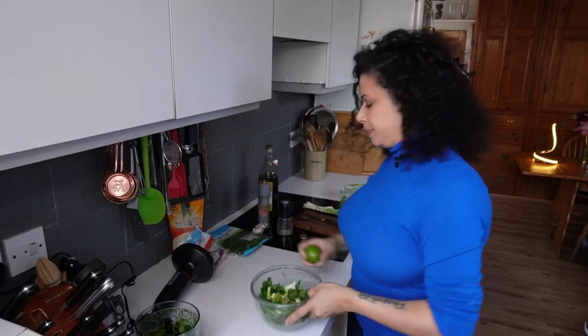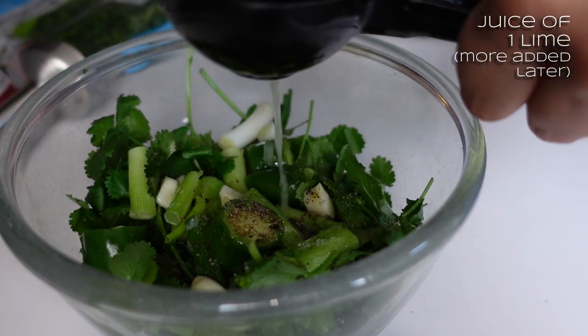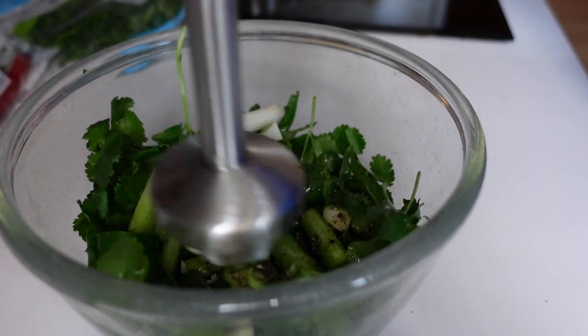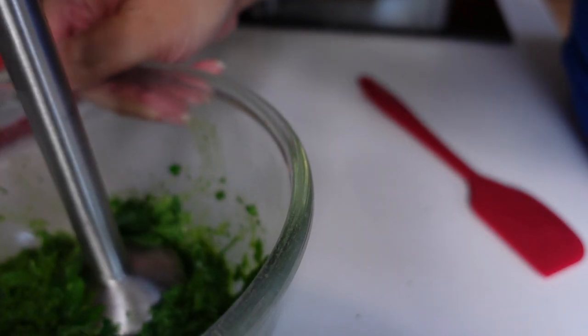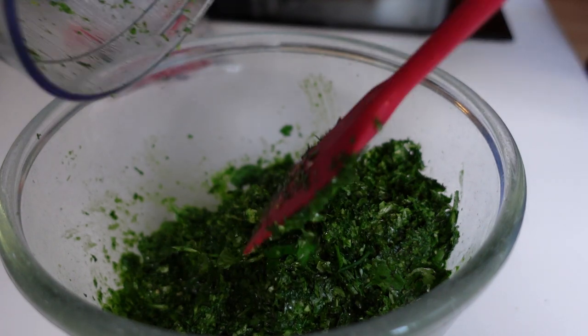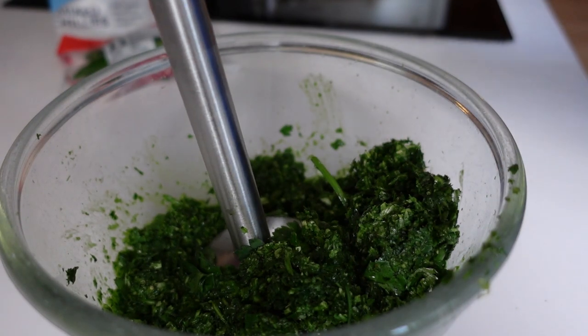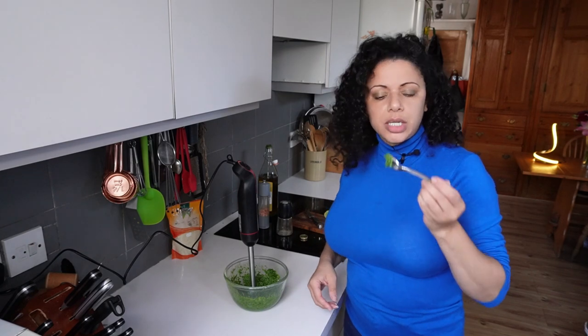I'm also going to add in some fresh lime juice. To get maximum juice out of lime or any citrus fruit, just give it a good rub on the counter — it breaks the cells down a bit. Just don't be too heavy-handed because you'll splat it everywhere. I'll do half the lime to start with. Stick the wand in and blitz. I'm going to add the mixture from the chopper bowl. Check the flavour — very zingy and bright, which is going to be amazing with the tofu.